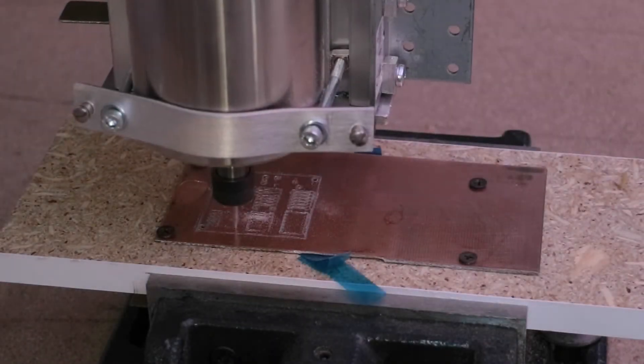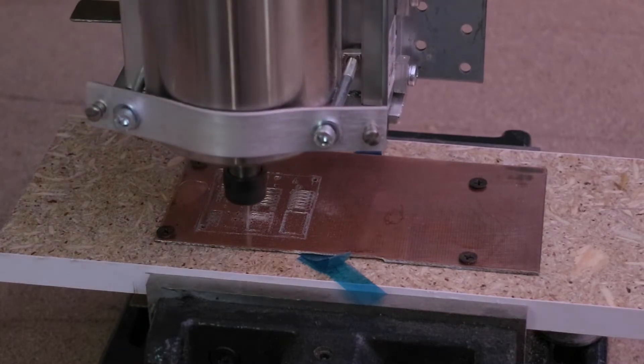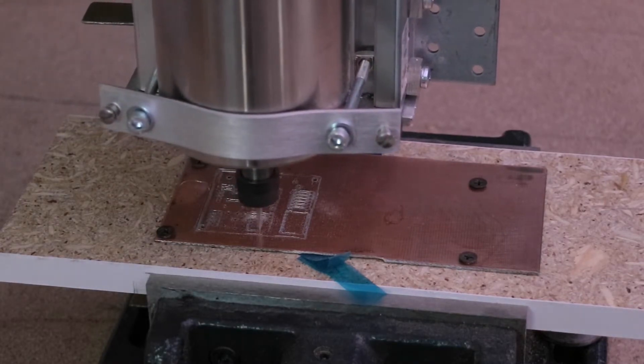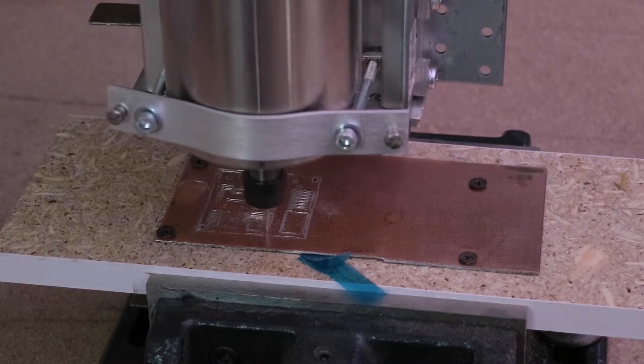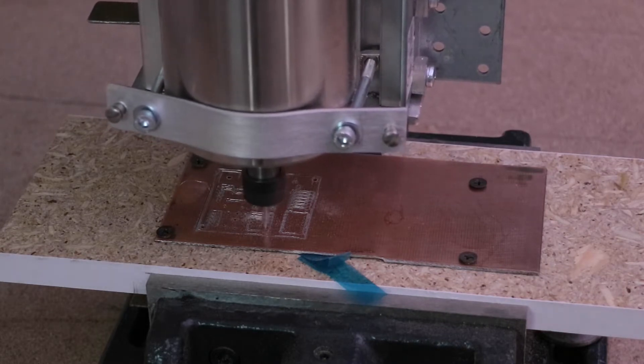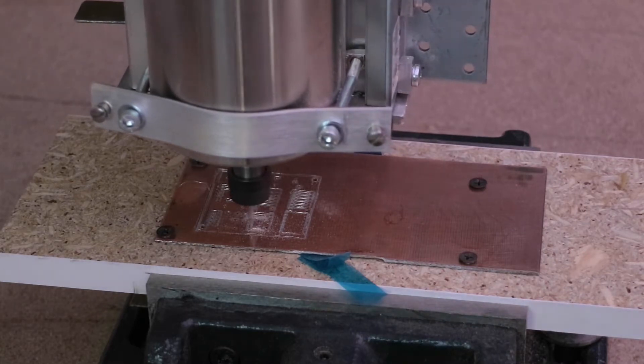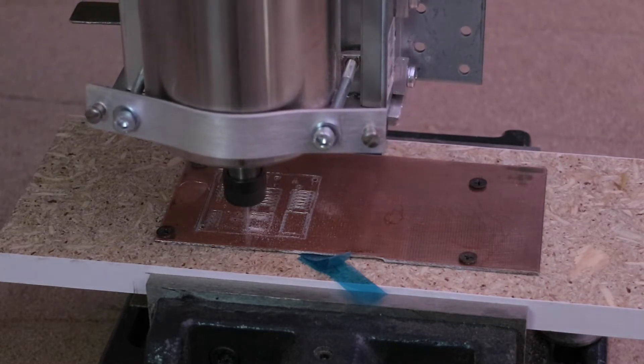Hello everyone! Just a quick video — I wonder if I could mill and drill circuit boards on my CNC. There will be another video later where I will show all the nuts and bolts of my DIY CNC, but I have to install some sort of dust collection system and improve other things first.